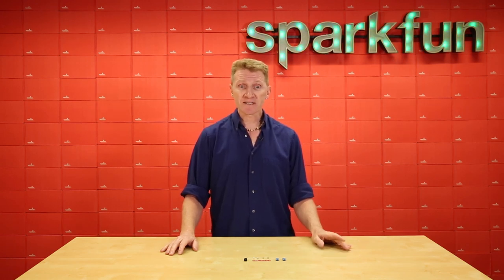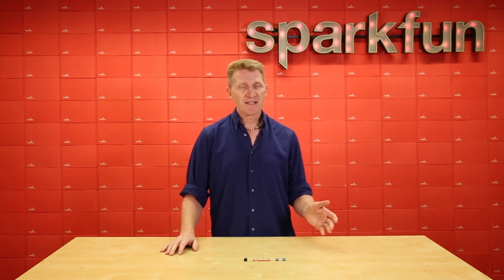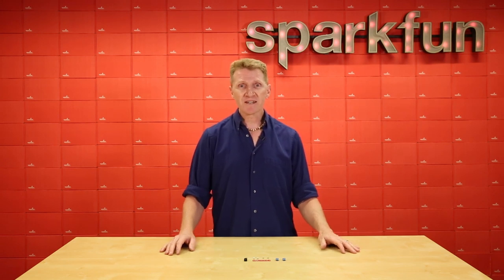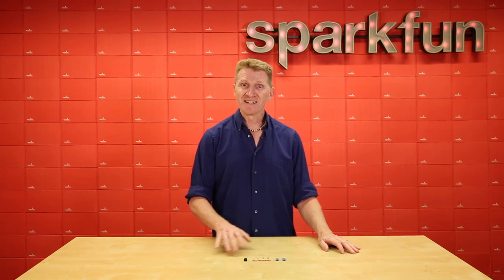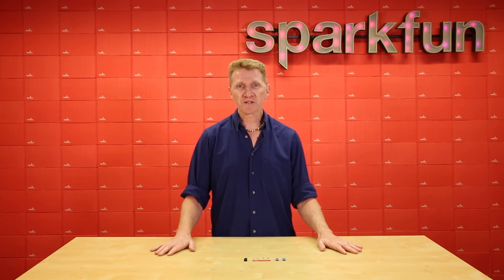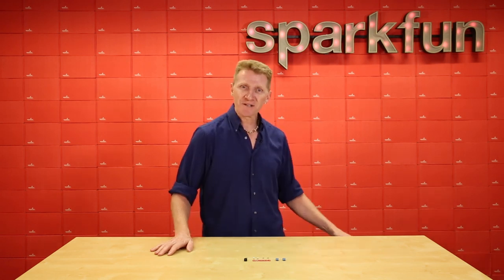If you're new to soldering and electronics, then this kit is great on a couple of levels. First, as a soldering kit, it's a simple build. The components are spaced far enough apart that it's very forgiving, and in the end you've got something practical you can add into your circuit. A lot of times, as beginners, we've all had an accidental short or maybe hooked something up backwards, and that puff of smoke or little flash can set back your progress until you find a replacement for whatever you just smoked. But this kit can save you. Let me show you how.